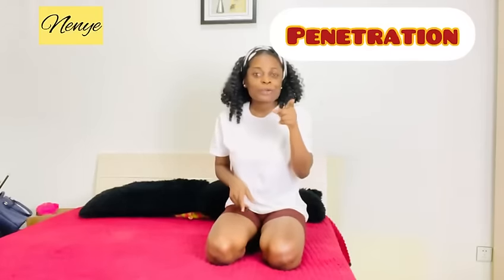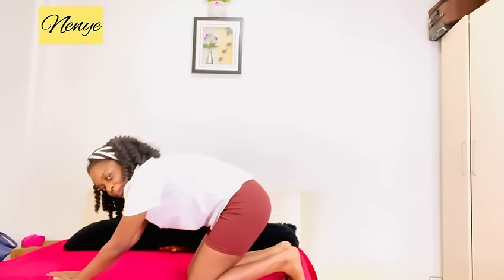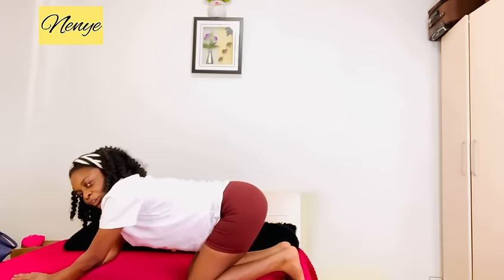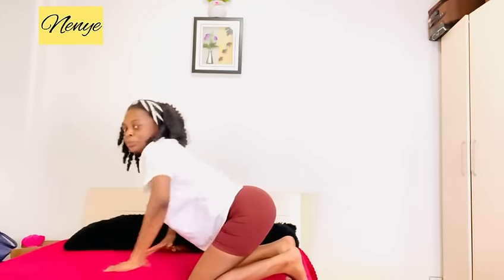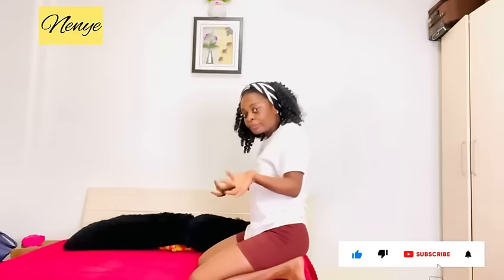That position enables deeper penetration, which is why you need to be careful, especially ladies, because this can really cause pain. This is one mistake that women make — instead of pushing your back up like this, rather try to shoot your hips out to make it easier for your man to grab your waist and then move.